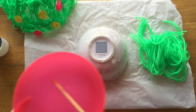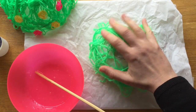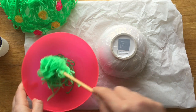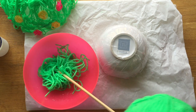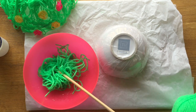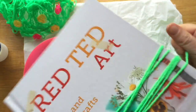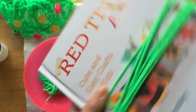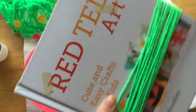Now I need lots and lots of strips of yarn. I've cut some out already but I think I'm going to need more. The quickest way to cut lots of strips is to wrap the yarn around a book like so, and then you can cut them all in one go rather than having to cut lots of pieces individually. There's no exact size — you don't have to do them exactly 10 or 20 centimetres. You basically just need strips of wool and it doesn't matter exactly how short or long they are.